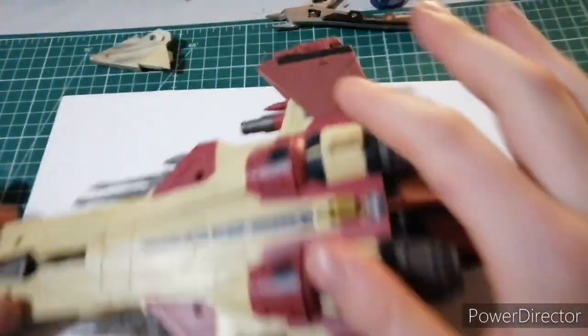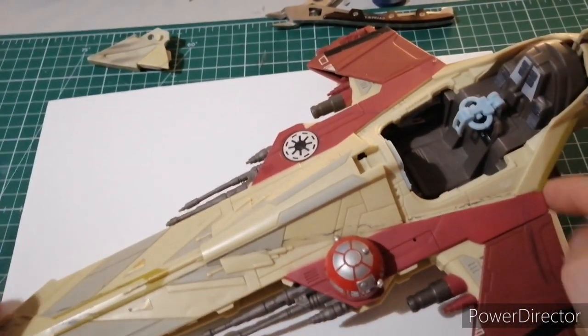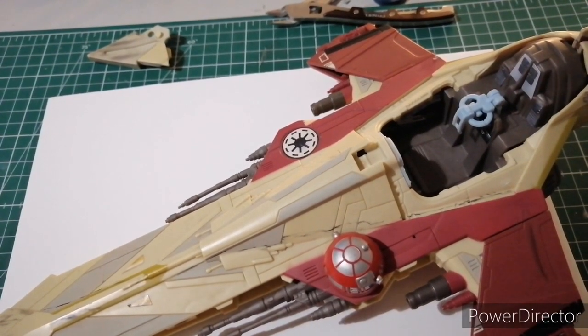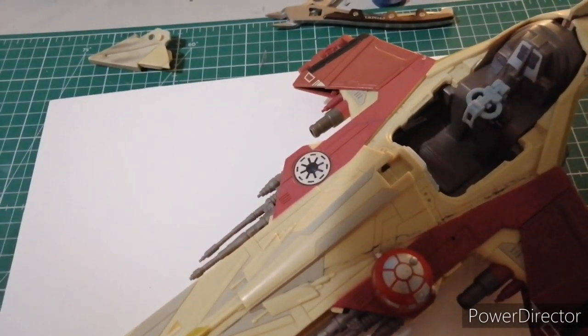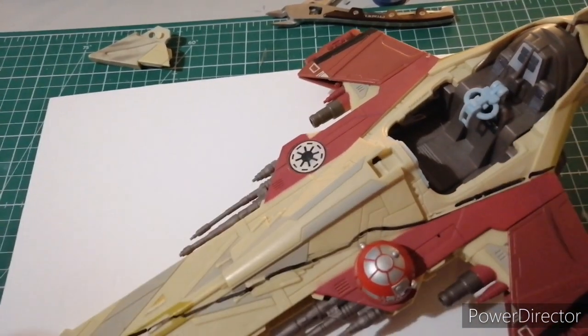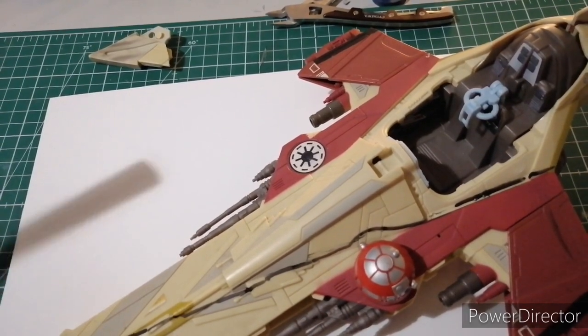These are some pieces that snapped off — I'll use them for something else. Here I line up the foam core to roughly see where I want the ship to land and I mark a line where I'm going to cut. I used a normal hacksaw to cut through the plastic, although I recommend something electronic if you can afford it, as getting through those thicker pieces took a little bit more effort.